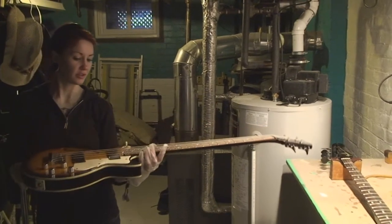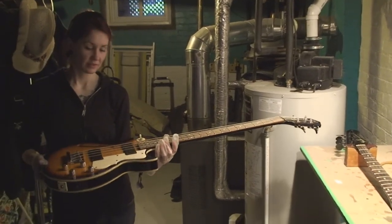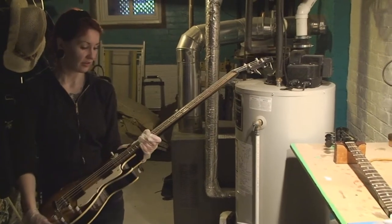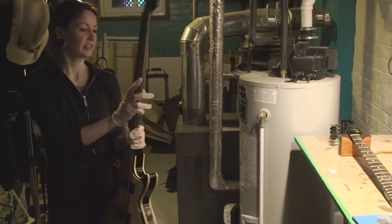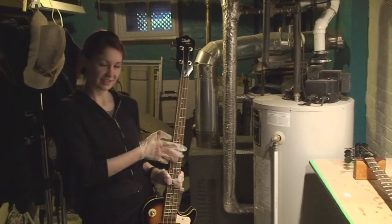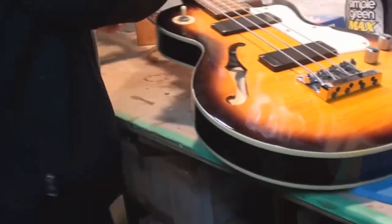What's the first thing we've got to do, now that we looked at the neck? What do we check to see what works? Yes, you're getting it — step two. You are the best.